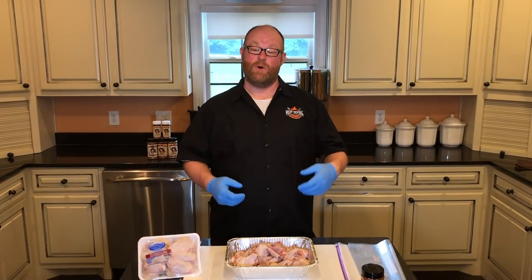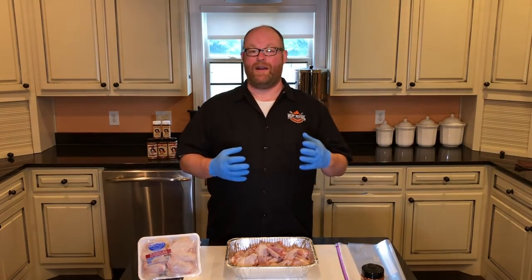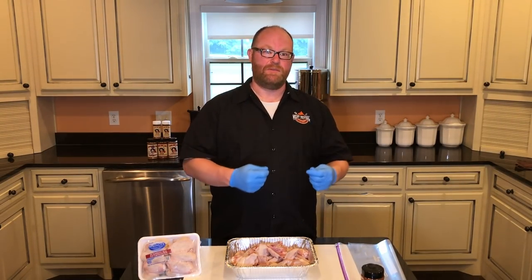Today we're gonna actually do smoked and fried wings, so we get that great hickory smoke to it with that crispy bite at the end.